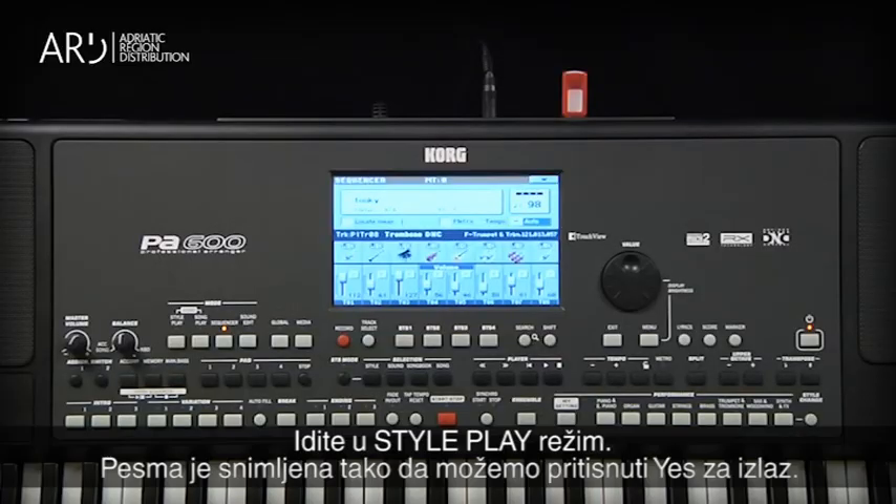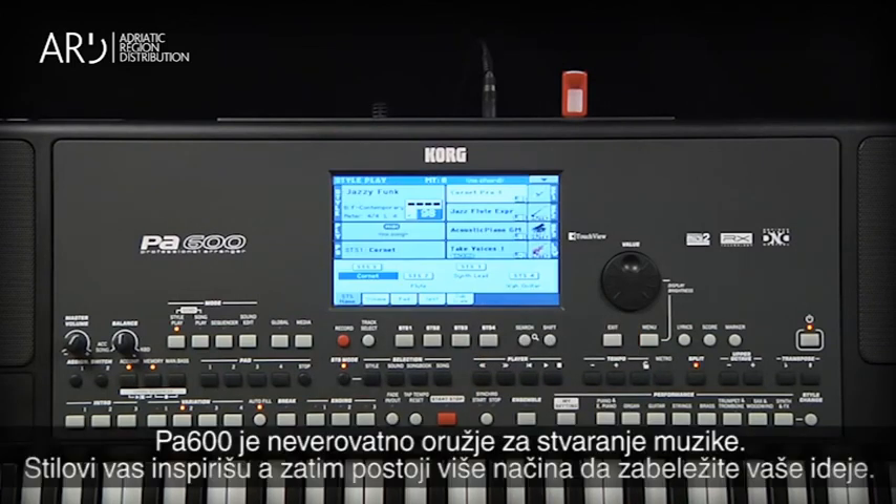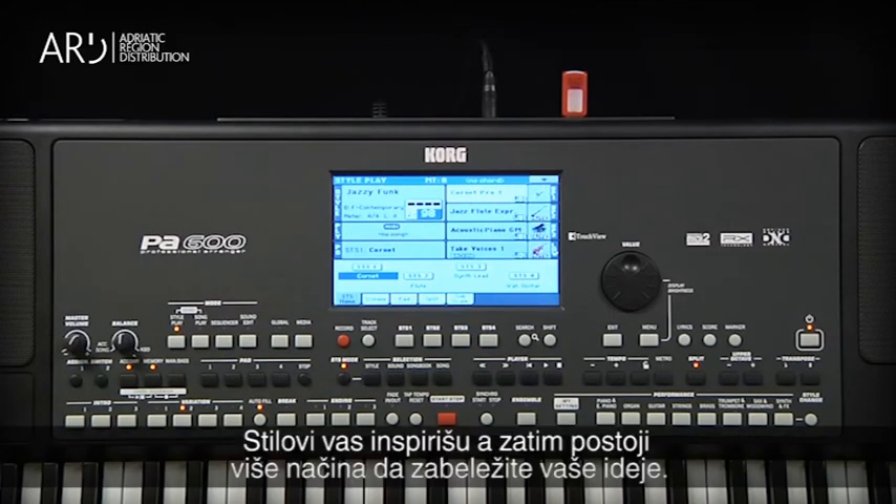Go to Style Play mode. We've saved the song, so touch Yes in reply to the prompt. The PA600 is an incredible tool to create your own music. The styles inspire you, and then you have several ways to capture your inspiration.